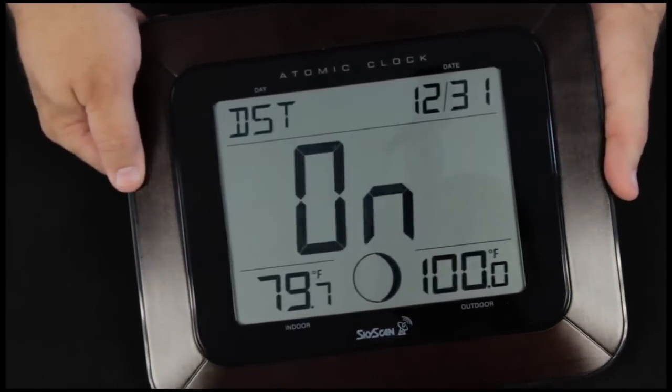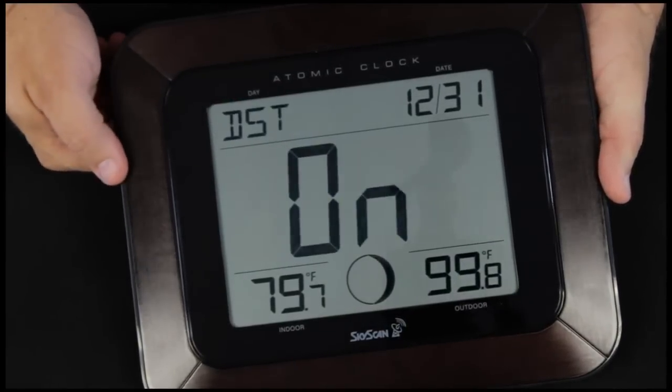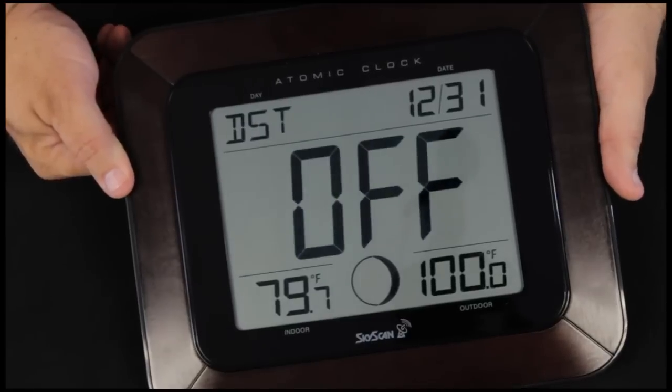Press the set button again and it shows us DST, Daylight Savings Time, is on. Now if you're in the mountain time zone in Arizona, you're going to want that off. We press the plus button and it goes to off.